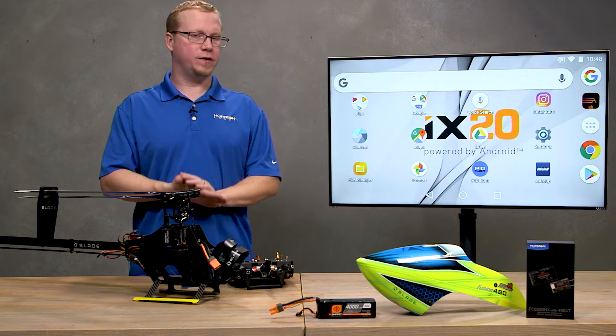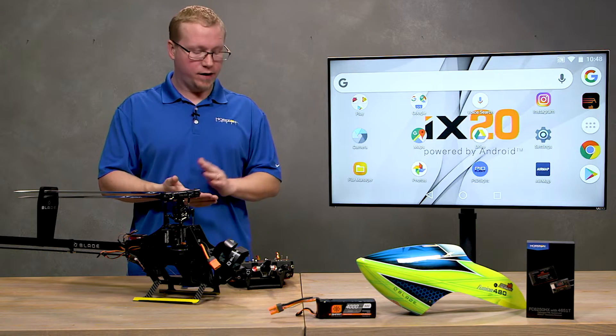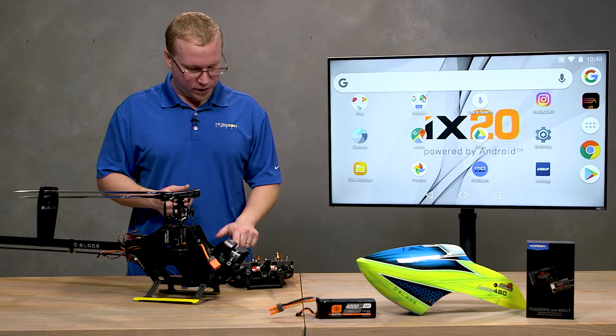Keep in mind that this setup is the same for every DX transmitter — the Gen 2 and Gen 3 series — and the IX transmitter series, so that's the IX12 and the IX20. We're going to go ahead and go to the airware.